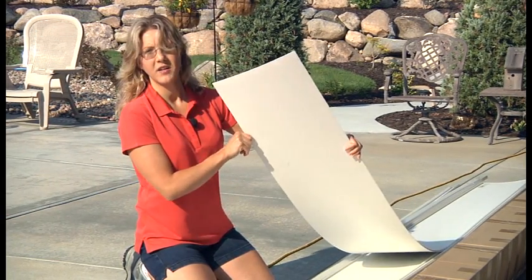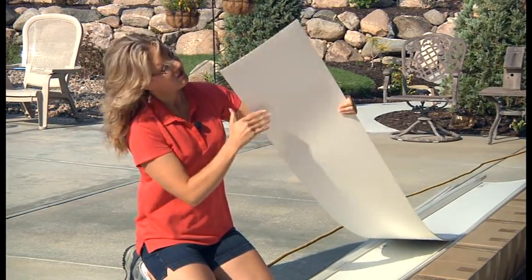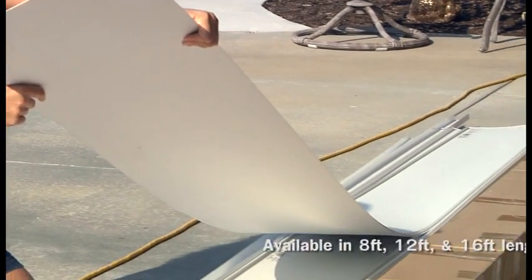The panel is the decorative finish of the system. It's about a foot wide and it comes in two different finishes — we've got a serrated and a smooth. We'll be working with the serrated today.